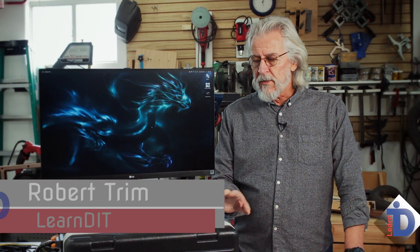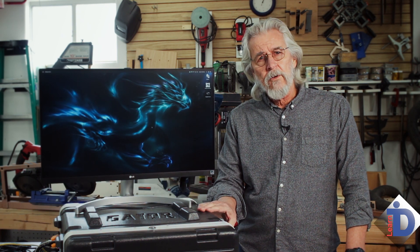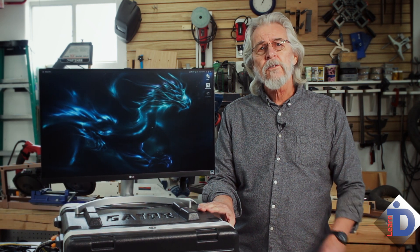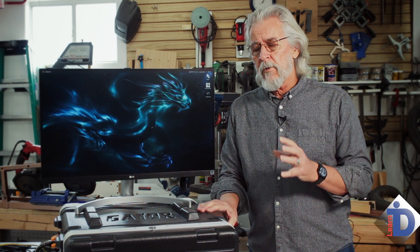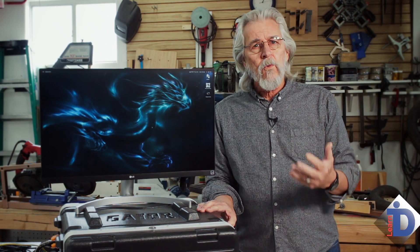This kit, Dragon, differentiates itself from the kit we looked at the other day, Phoenix, in that this is the full-on high-horsepower DIT kit. This needs to be able to cut through 4K footage, 8K footage, raw formats at blistering speeds to keep up with what we do on a daily basis.